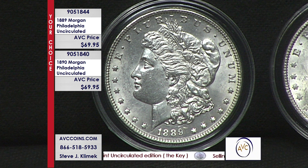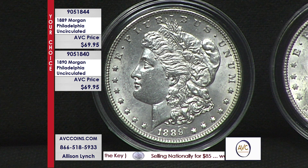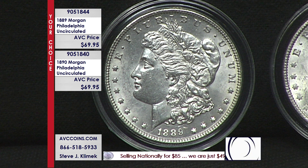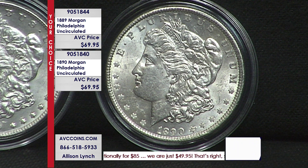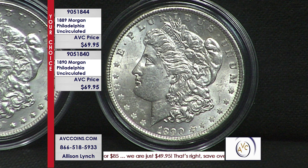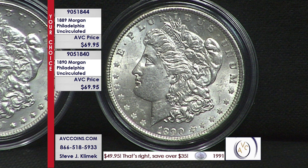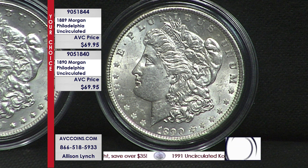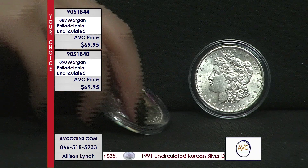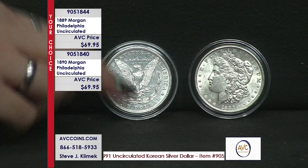These are gorgeous specimens. We're looking at a Morgan dollar for under $79.95. We've got four shows a week, and we're already well into the year — we've had them available only three or four times this year. So it's always about being at the right place at the right time, and tonight is the right time. Tomorrow is the wrong time.